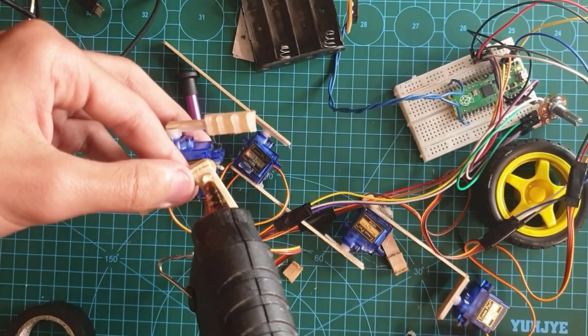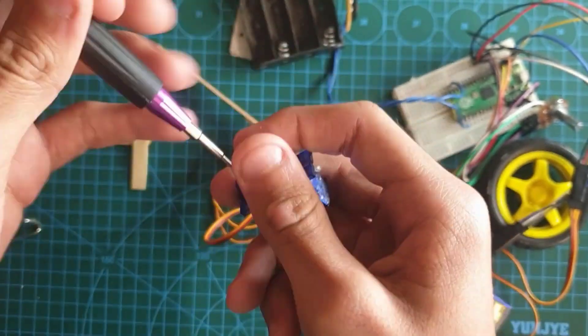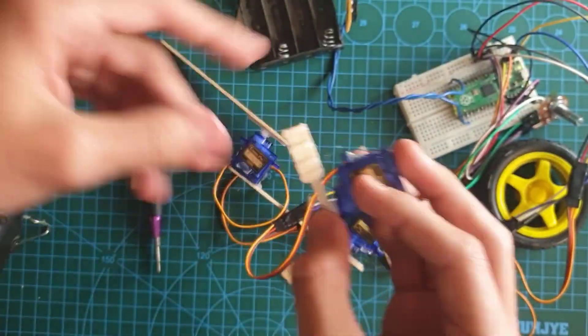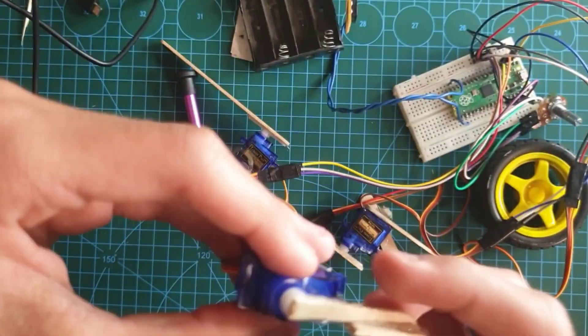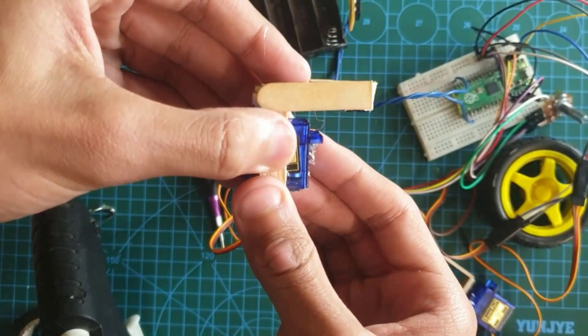And here comes the gripper. Don't forget to screw the servo arms to the servos - I learned it the hard way. And this is a piece of popsicle stick which I have put a lot of glue gun stick on, so it can grab onto things. It's ready.